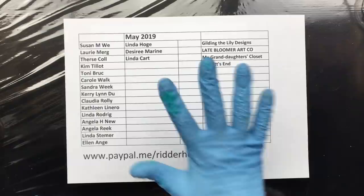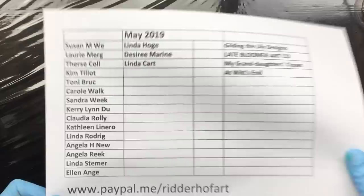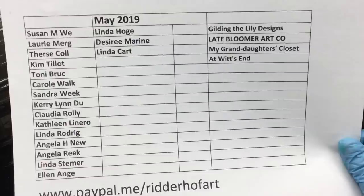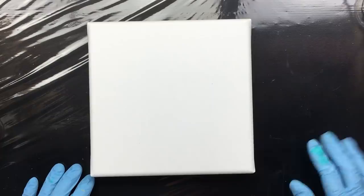Here I am, ready to pour. I want to thank everyone for sponsoring my channel in May 2019 - this is the updated list as of this morning, around eight o'clock. Thank you all. You can pause the video if you want to check if you're on there. If you have donated and I don't have you on the list, slip me an email and I'll fix it.